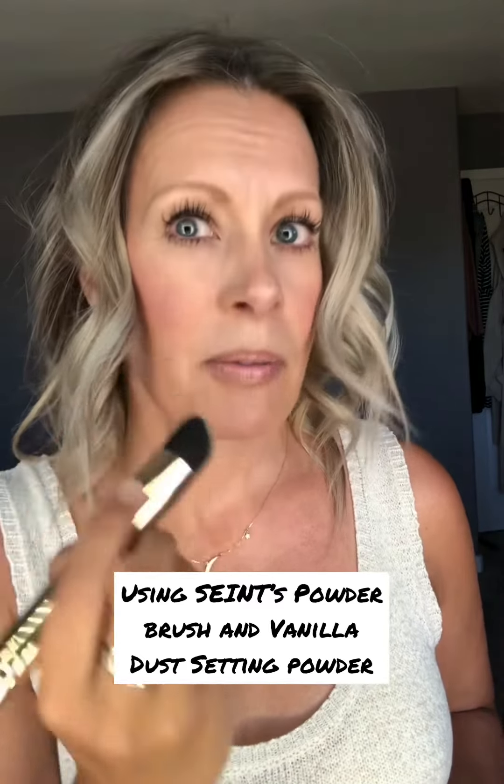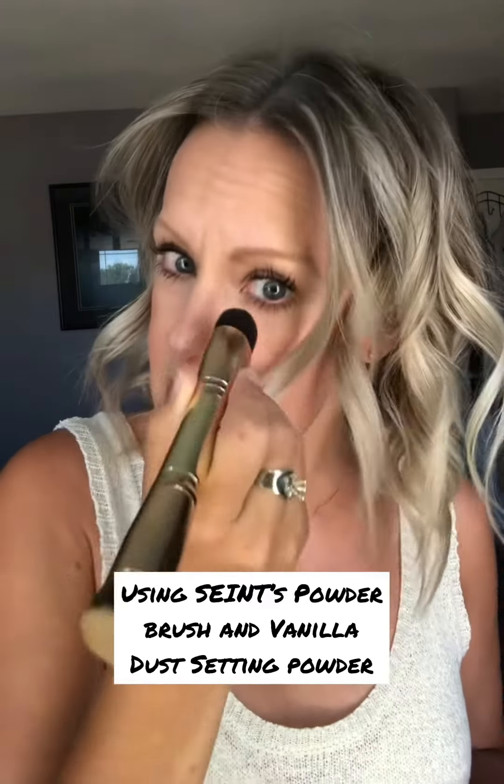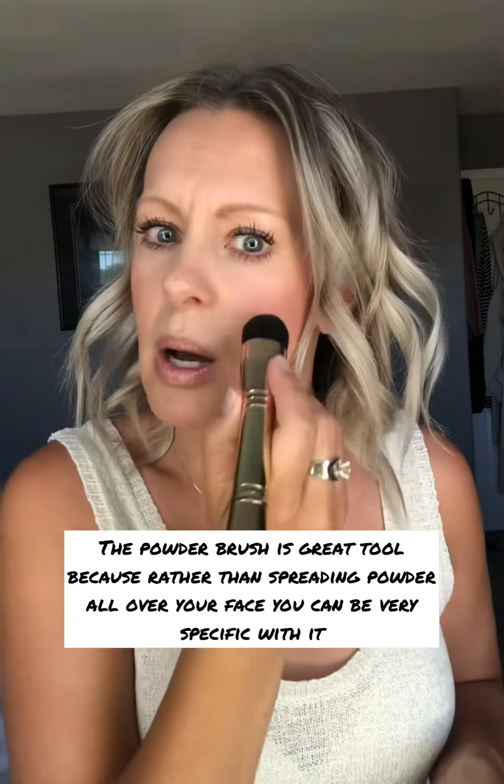Just put a little bit of the powder on your nose where your glasses' nose pads or the frame of your glasses would sit. Also, if your glasses sit on your cheeks — sometimes depending on if you have really big glasses or if you have nice round cheeks, they might touch your cheeks — just where the glasses touch your cheek, put a little bit of powder there as well.